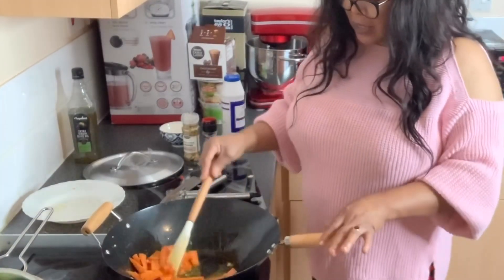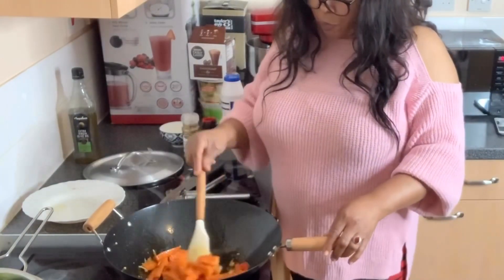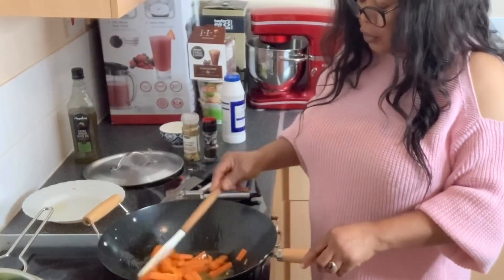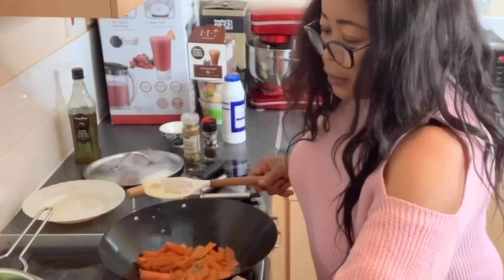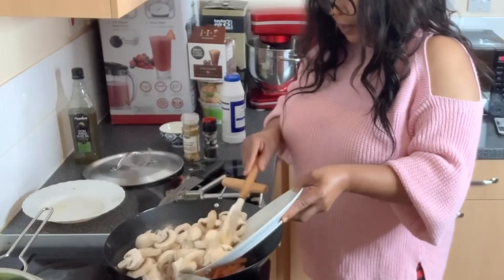The broccoli will go in last because I've already steamed it, so I'm not going to put it in now — that will be the last thing that goes into the frying pan. So now I'm going to add the mushrooms.